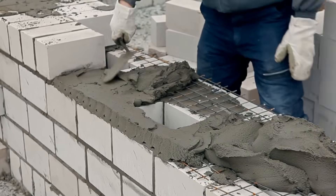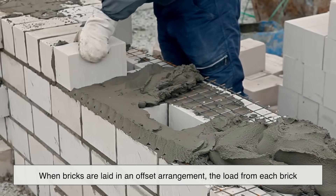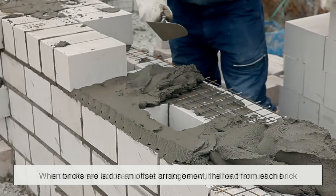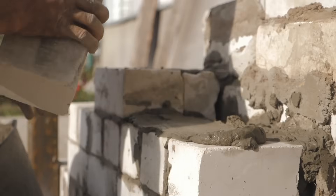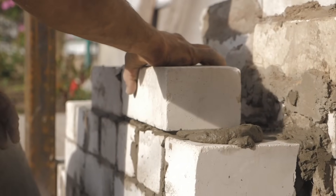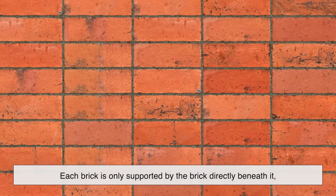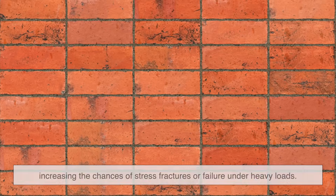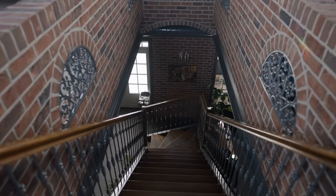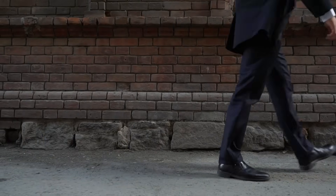Another major reason for the staggered pattern is how it helps distribute weight more evenly. When bricks are laid in an offset arrangement, the load from each brick is transferred across multiple bricks below it, rather than just one. This spreads the pressure throughout the wall, preventing weak spots and ensuring that the weight is not concentrated in a single area. A straight-line brick pattern would mean that each brick is only supported by the brick directly beneath it, increasing the chances of stress fractures or failure under heavy loads. With a staggered pattern, the weight distribution is much more effective, which is why this method has been the go-to approach for millennia.